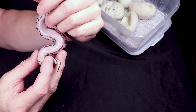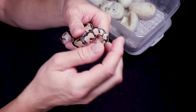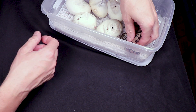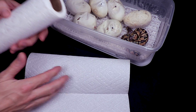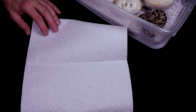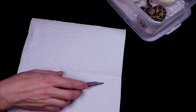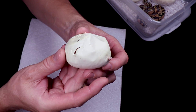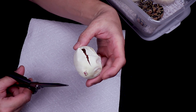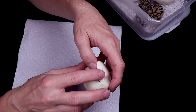Look at how fat and chunky this guy is — that's pretty chunky right there. That's not an egg cutting, that's an actual snake. We've got one eggshell we can pull out. For the others I'm going to put down a little bit of paper towel and pull one out with my scissors. Let's take a look at this one — this guy's head was sticking out a little bit.